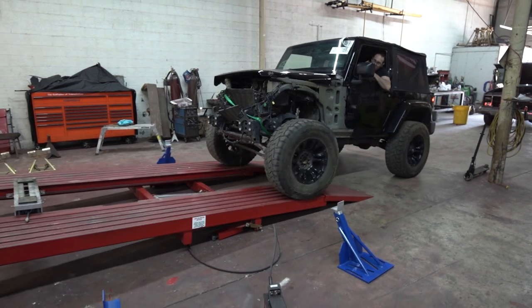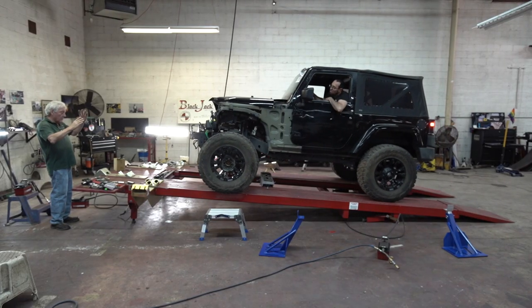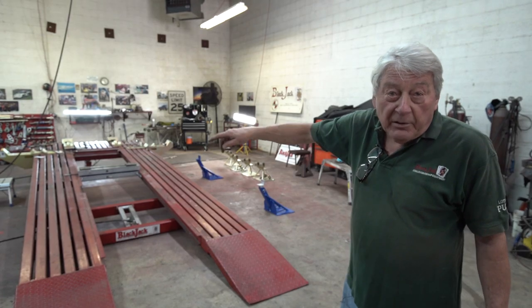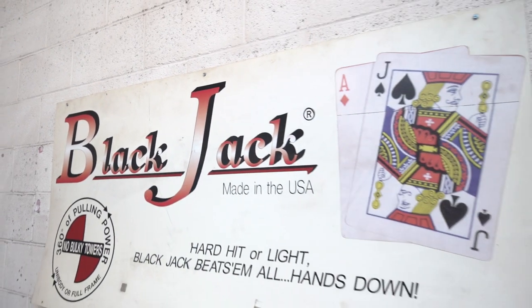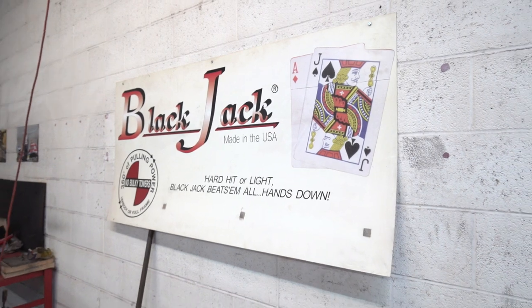It gives you great access to the bottom of the car. You have full 360-degree pull capability around the vehicle, and it's built right here in Atlanta, Georgia with American Steel and American labor.